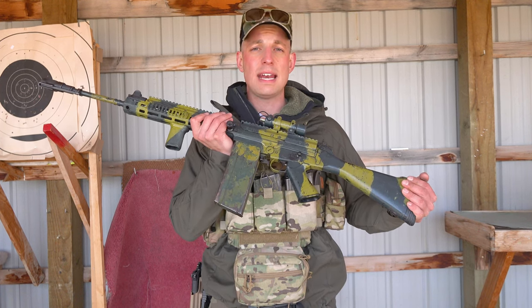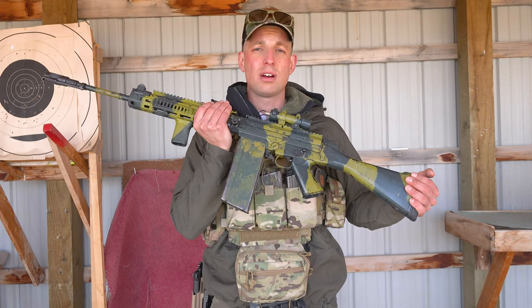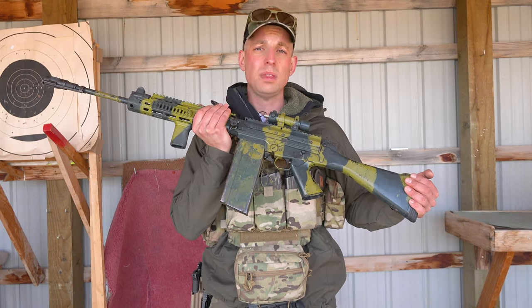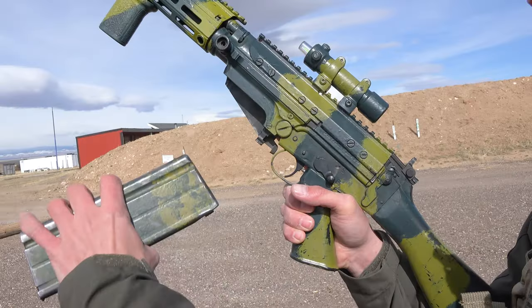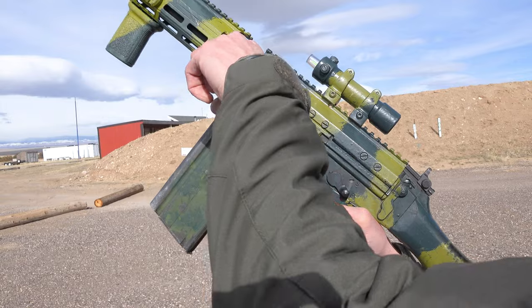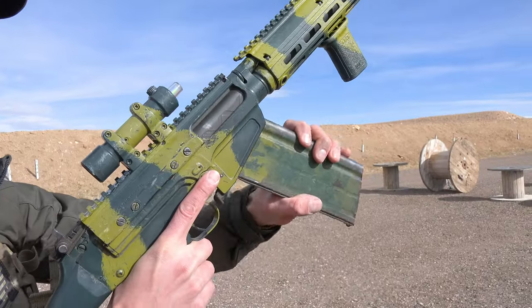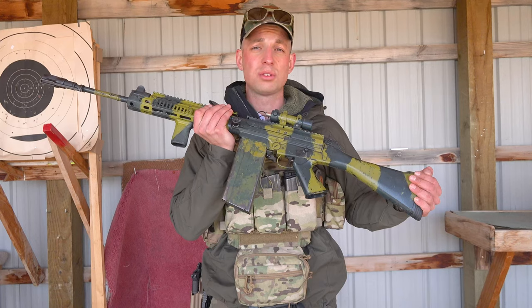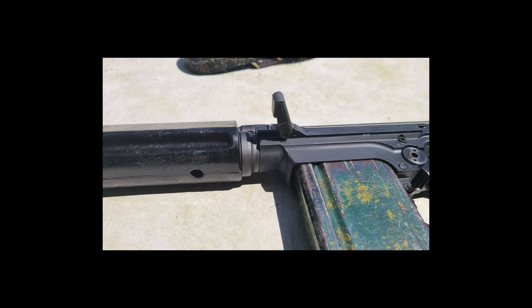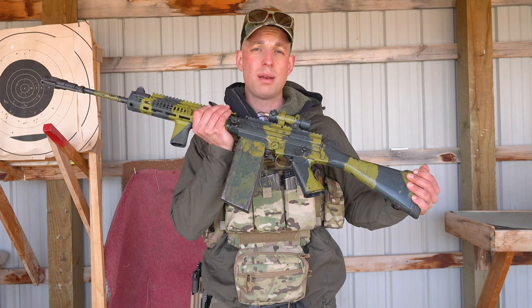The next thing we're going to look at is the charging handle. On this one, I've got a fixed charging handle. In order to charge it, all I do is move the charging handle back and let go — I don't assist it forward. The charging handle does not move when I shoot, which is kind of neat. For those with an inch pattern charging handle, it is just more work to flip your charging handle up and move it back.